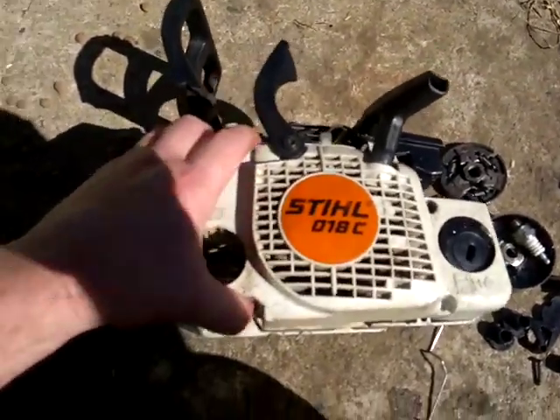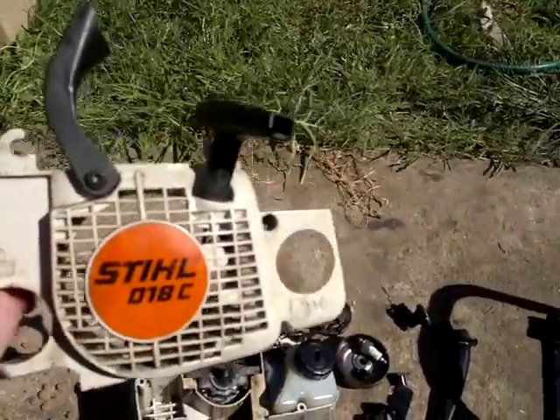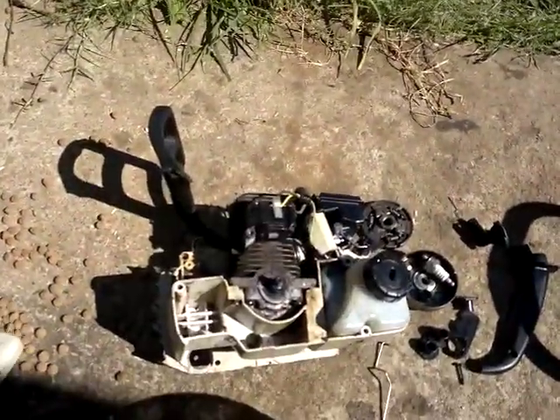I thought I'd do a quick little video for you Ian. I had to pull your saw completely down again after doing a little bit more research — I finally worked out what the problem is.